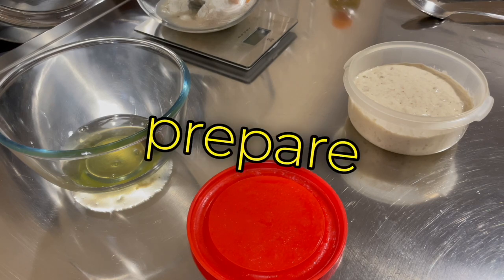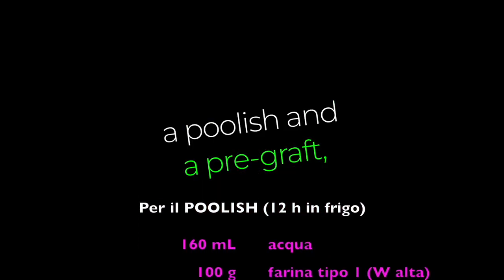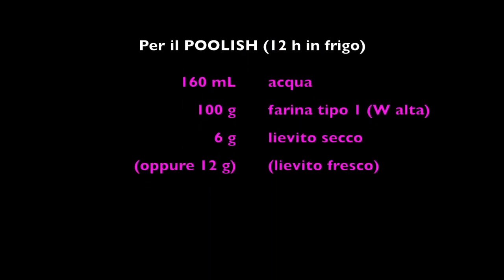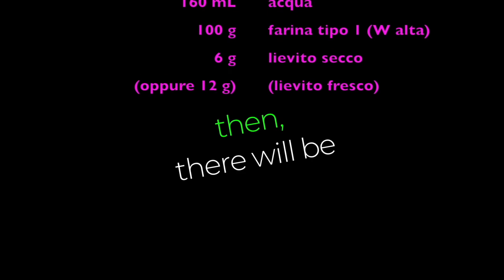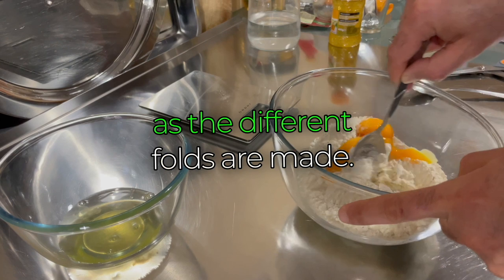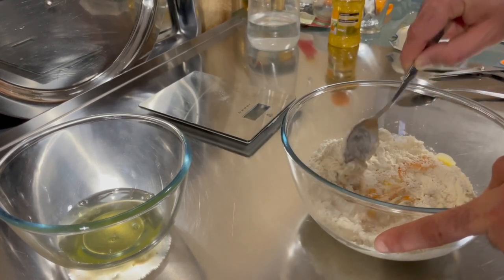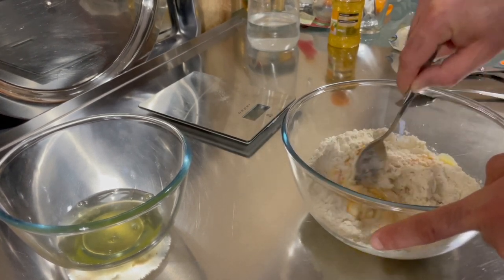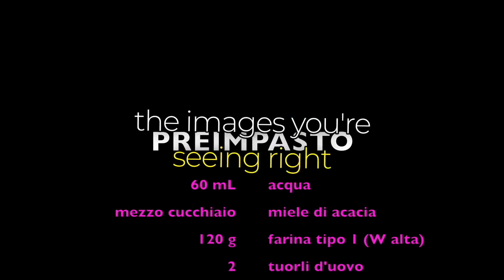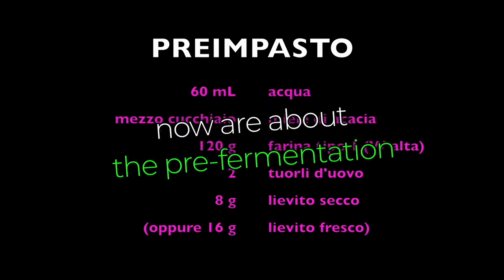We're going to prepare a poolish and a pre-graft, which is the first dough. Then there will be hours of rising and a second dough that will let rise alternately as the different folds are made. The images you're seeing right now are about the pre-fermentation stage of the dough.